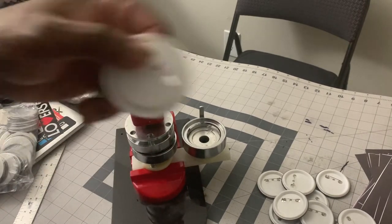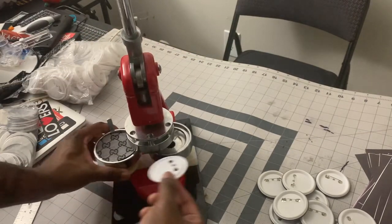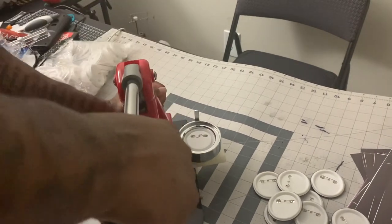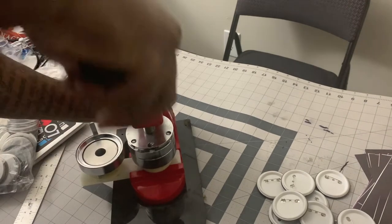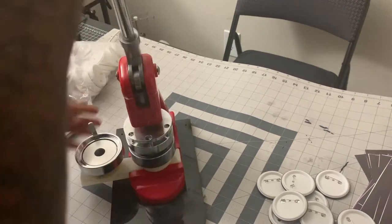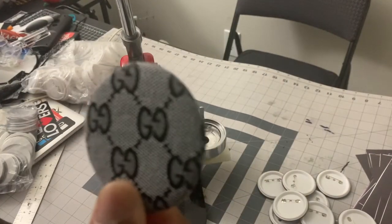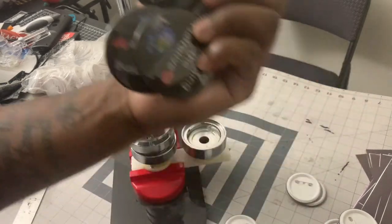Part one: the artwork goes in. Part two: the back piece goes in. Then we smush it down, smush it on in — and you have your final button.